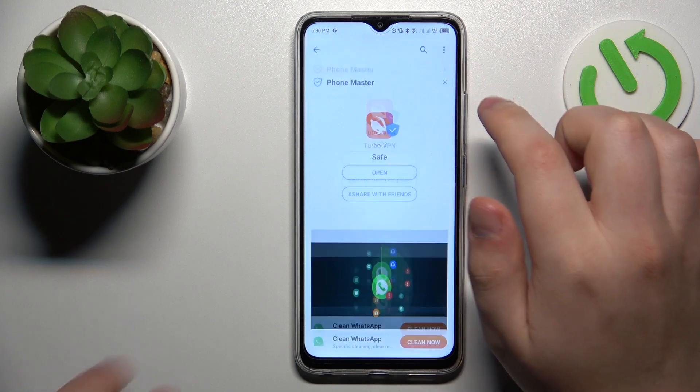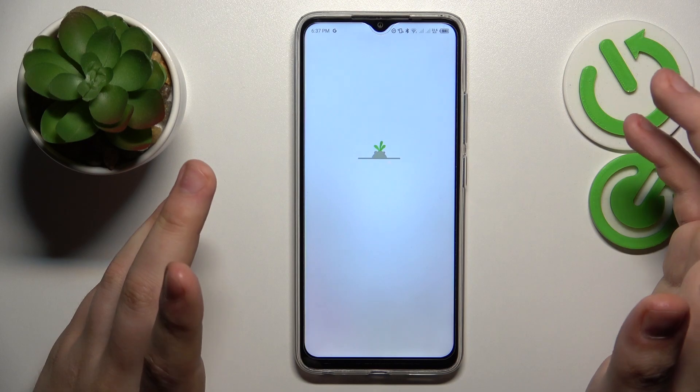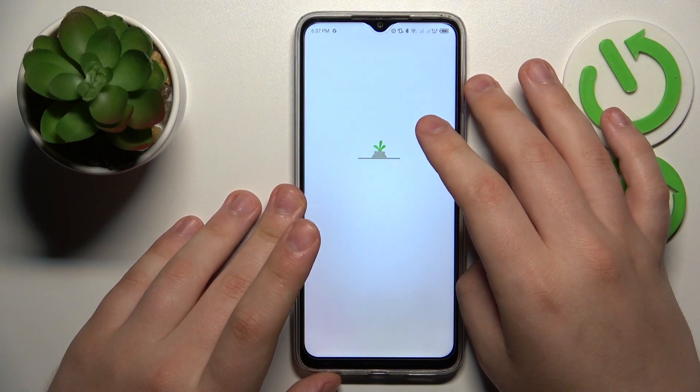So once the TurboVPN app is successfully downloaded, let's launch it and use it to help us set up the VPN connection.